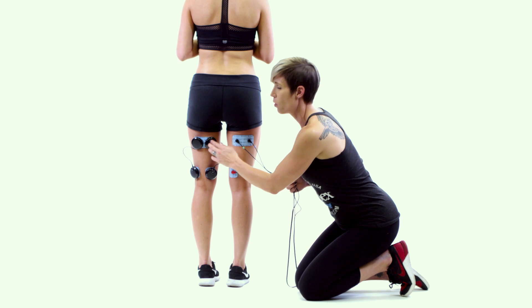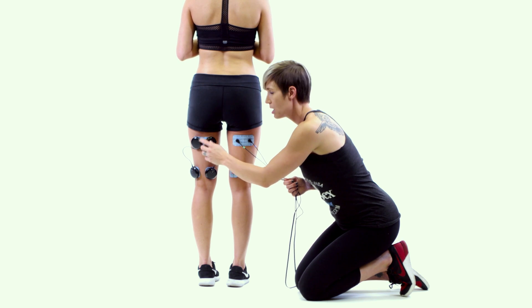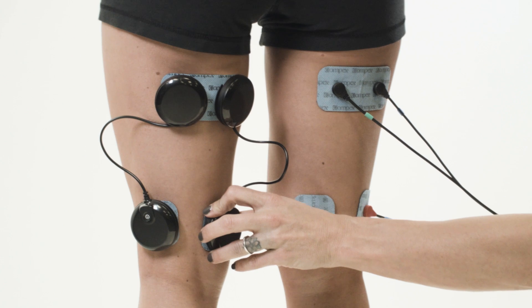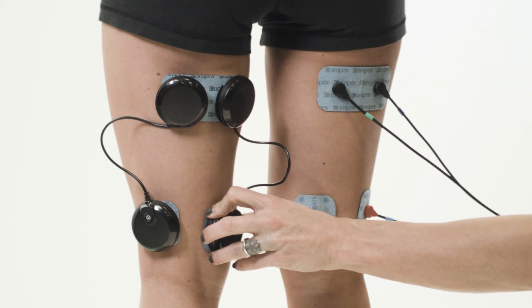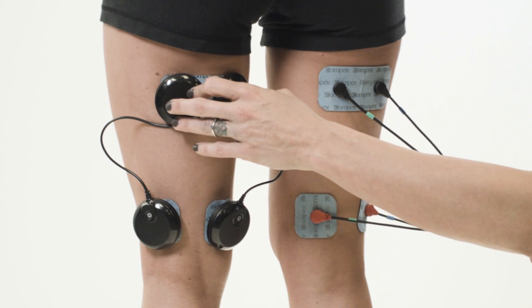We've simply taken one wireless lead, attached one end at the top, and then run the opposite end of that same lead in a straight line down to the bottom of the hamstring, and simply repeated the process on the opposite side.